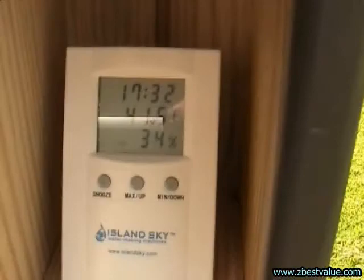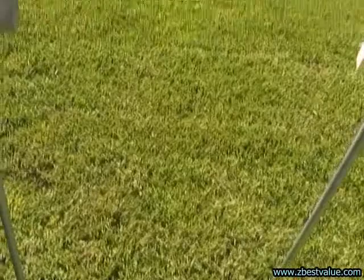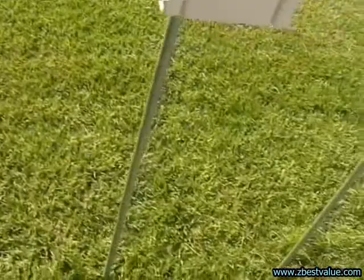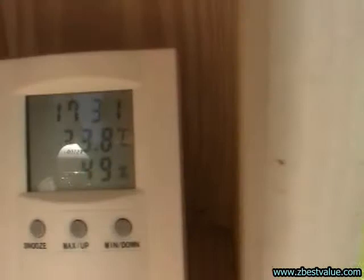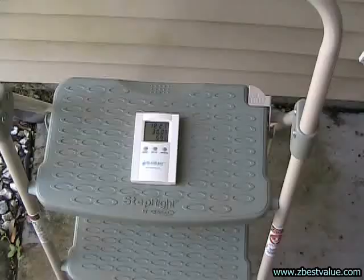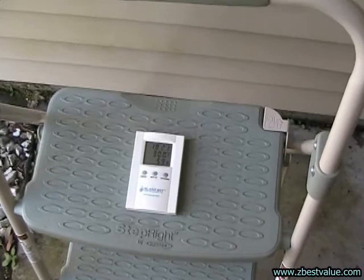It's 5 o'clock, we're doing a temperature check. Ambient is 30.4. The dark box is 41.5. The gray box is 40.2. Light box is 35.2. Heat shielded box is 33.8.